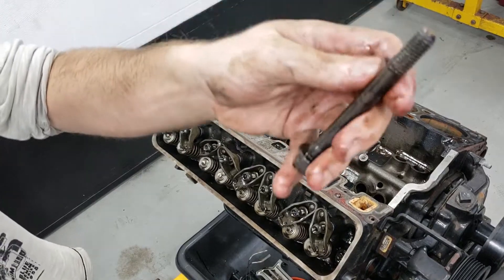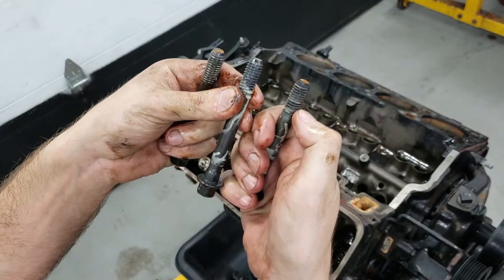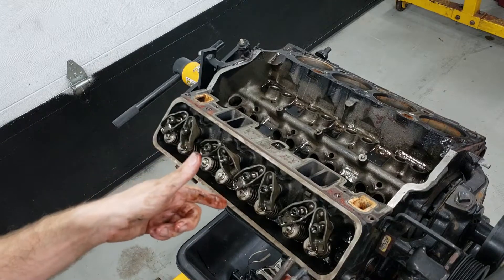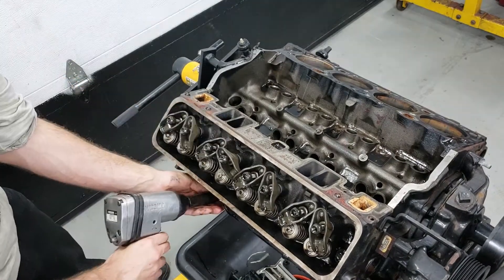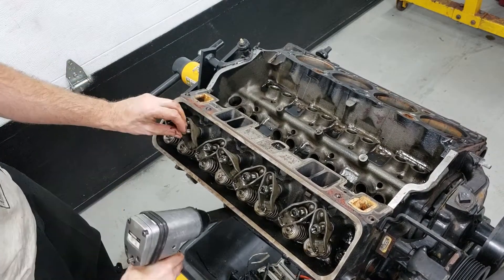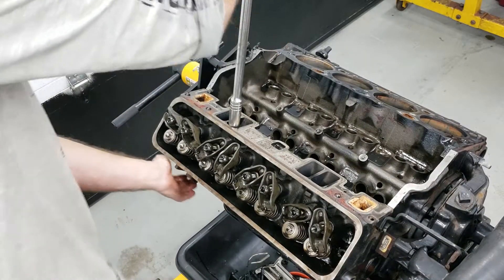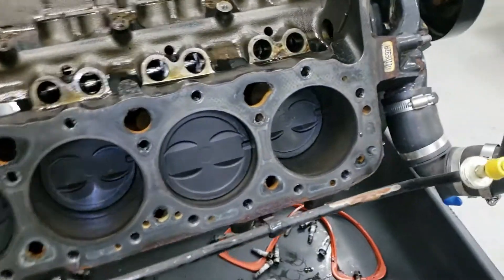This bolt doesn't look like it has any real sealant on it. These bolts are going to have some sort of sealant because they pass through into the water cavities — these are not blind holes, they are through holes — and the sealant is to prevent water and oil from mixing. This bolt didn't have any. Looking at this bore, it obviously still has the crosshatches, so this motor doesn't have too many hours on it.